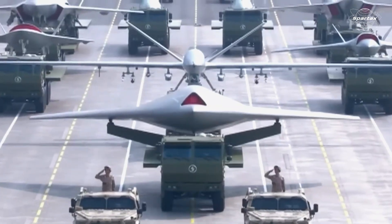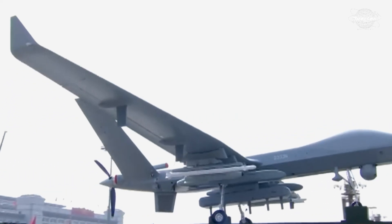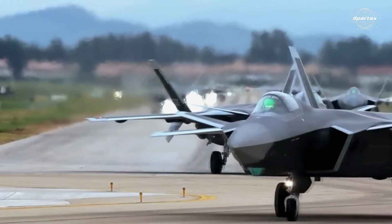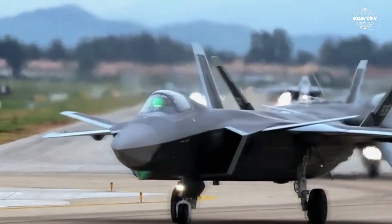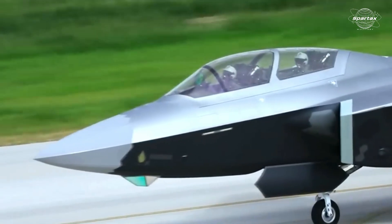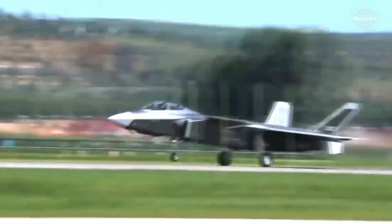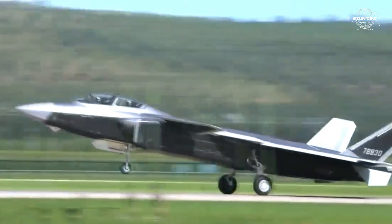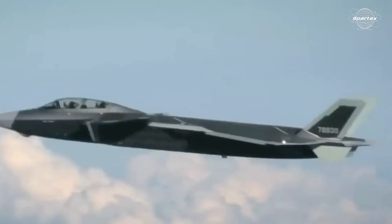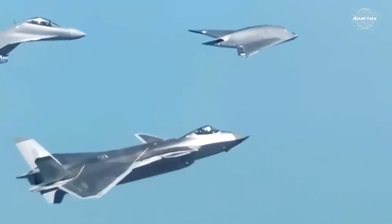China created the GJ-11 Sharp Sword drone, which is also referred to as Zhuanlong, or Dark Dragon. It is a stealth flying-wing unmanned combat aerial vehicle. Its involvement in combined formations with the J-20 and J-16 fighter jets indicates that China is now operationally prepared to execute the loyal wingman concept, meaning pilots or operators within the J-20 or J-16 can direct and control the GJ-11 in a semi-automated manner.